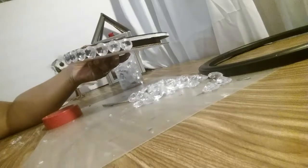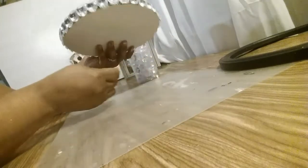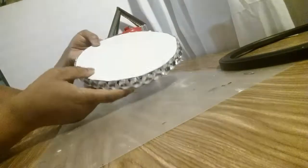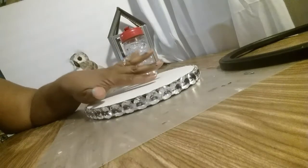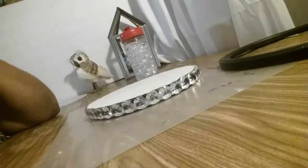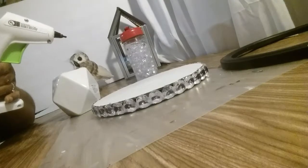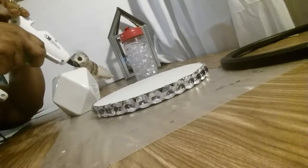I am done with the beads and this is what it looks like all the way around — I did the whole thing. Now I'm going to put a base on here and I'm going to spray paint this, so stay tuned. This is what I'm going to use as a base.